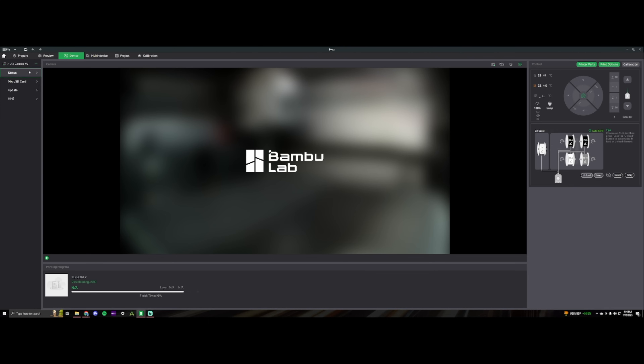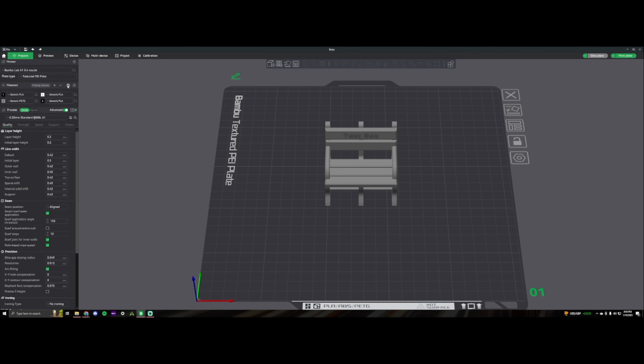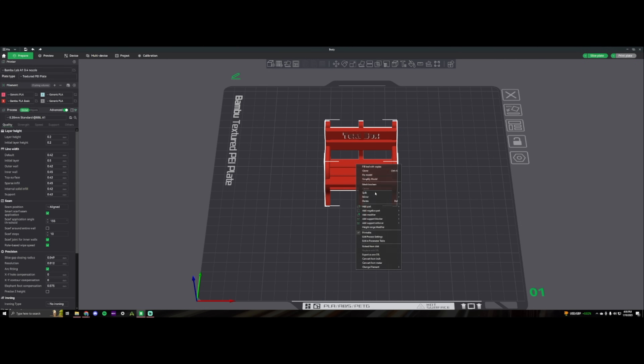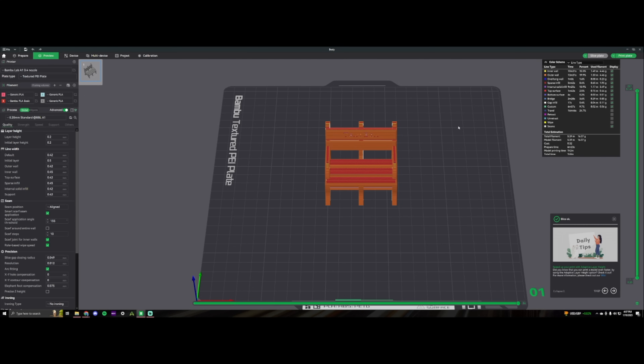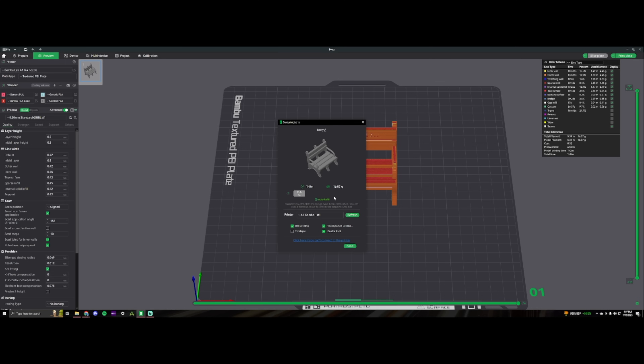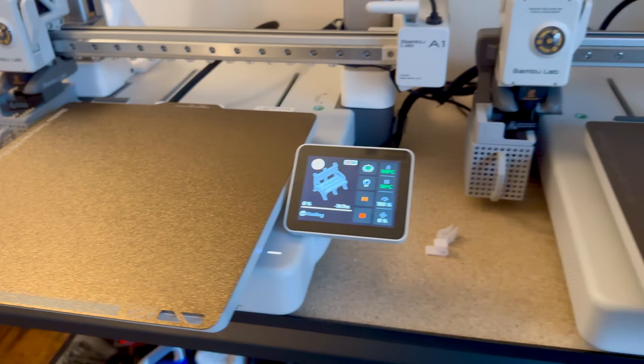Now we're going to switch it to A1 combo number one, resync this, and change the filament to the generic PLA. You can probably hear it going off in the background. This is going to take only about an hour and eight minutes with the generic PLA profile, so we'll go ahead and send this to the other A1 combo. They're kicked off now — we wait and see how they come out.